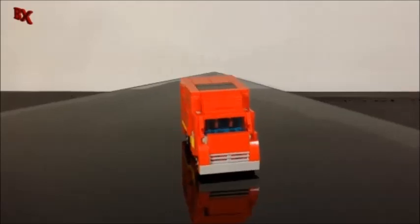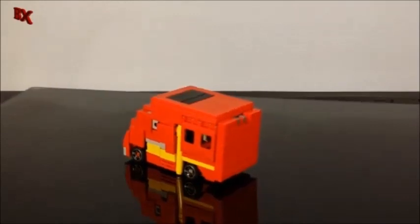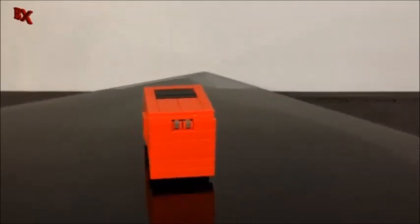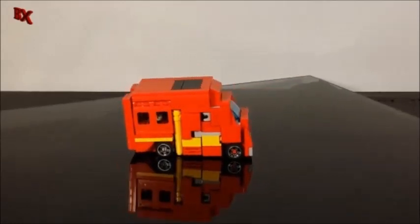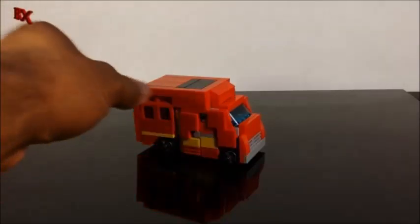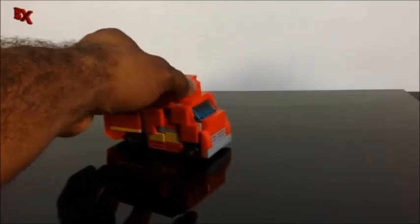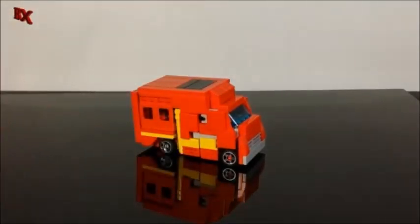Here he is in his G1 form, which is like one of those fire response vans. He's pretty much also just a repaint of G1 Ratchet. I didn't just repaint him with this because I did design Ironhide a while ago, the same time I did Ratchet. If you didn't see Ratchet, go check his video out — it's pretty dope.